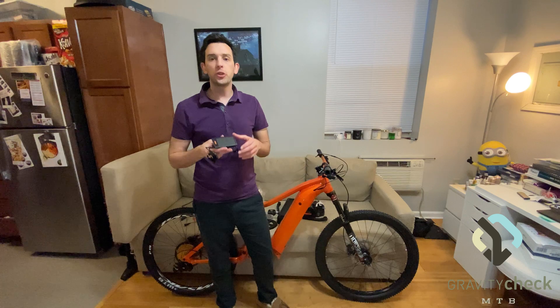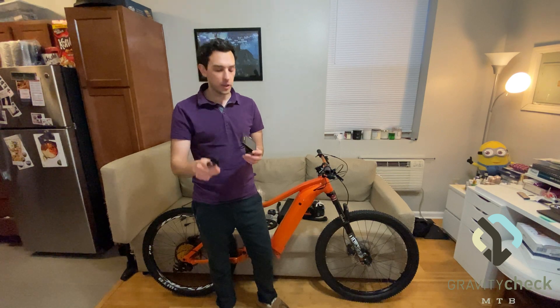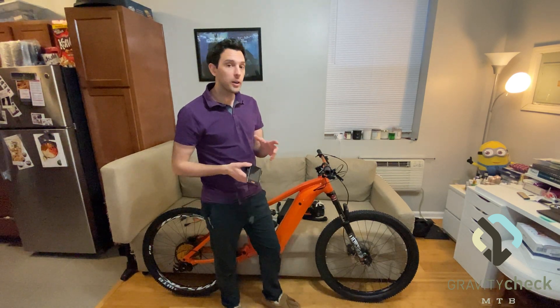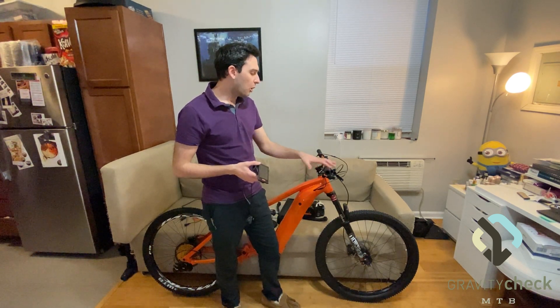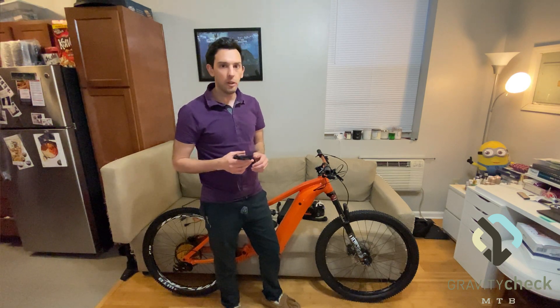So with that said, the first thing we're going to install is the Bafang display and the controller for the drive settings. This is going to require us to remove all of the components from the bars as well as the bar from the stem to install the display.